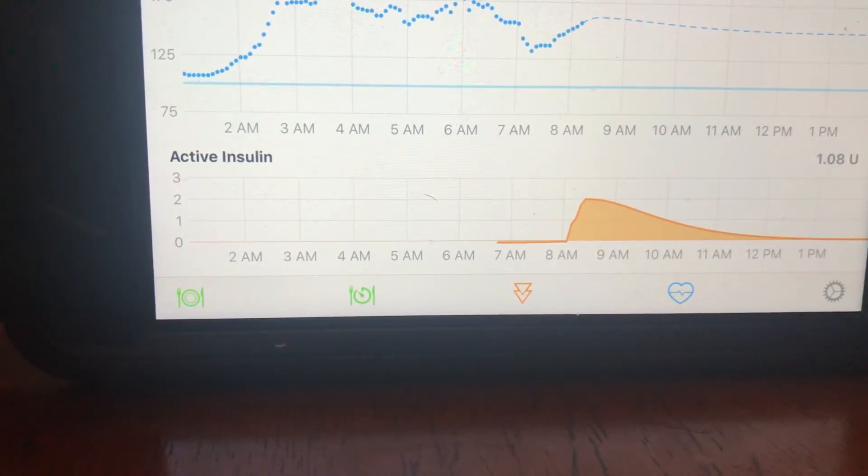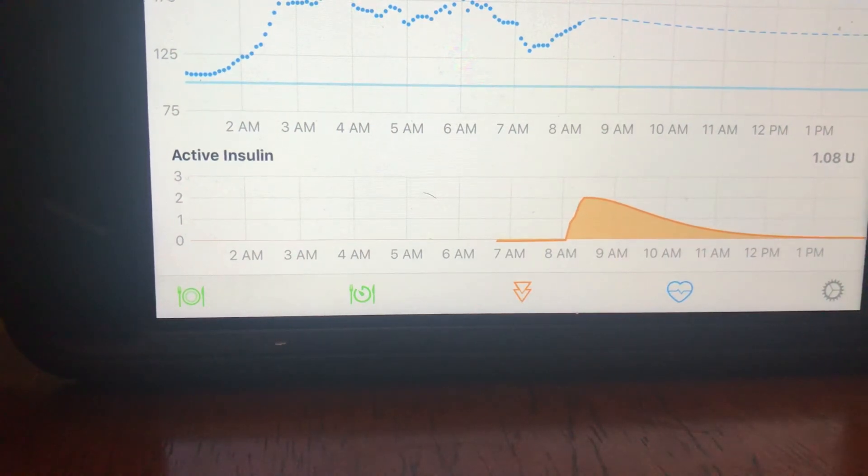I think it's all set for you. I don't think you're going to lose any settings I put in except for the time and date — you're going to have to set that. You're going to have to rewind it, put a cartridge in, prime it, and then go to your Loop and delete your pump and add your pump. Let me know how it goes, love you.